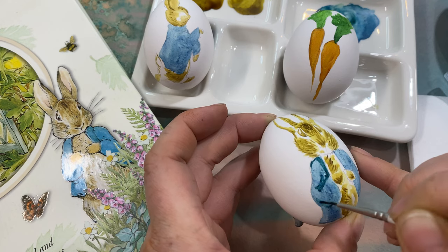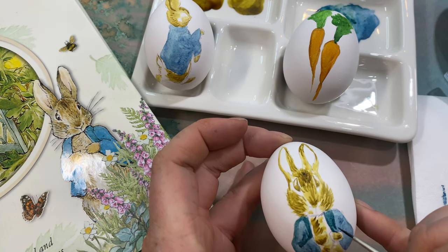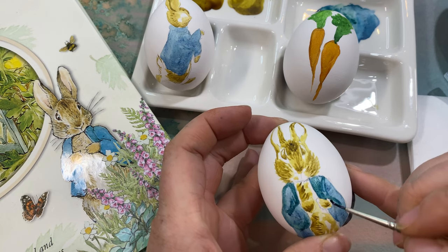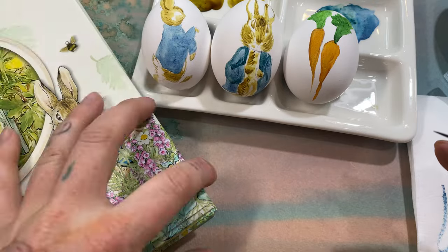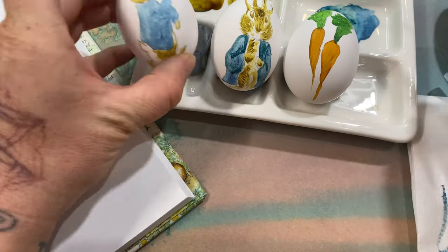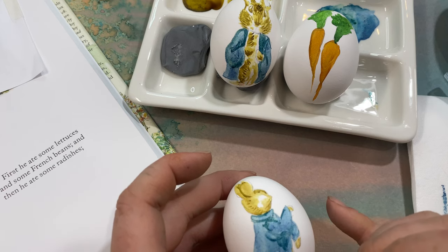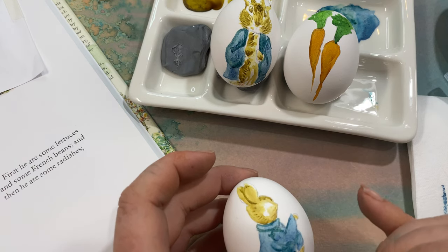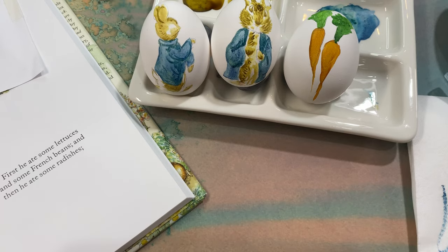We've done the first and second coats for the fur, so now we're going to do the second coat of blue. Using the same blue — the second coat is just enough to give it a little shadow and show the folds of the fabric. Just looking at the reference pictures, outlining the arms on the rabbit, the jacket cuff, and then bringing it down. Pretty simple.